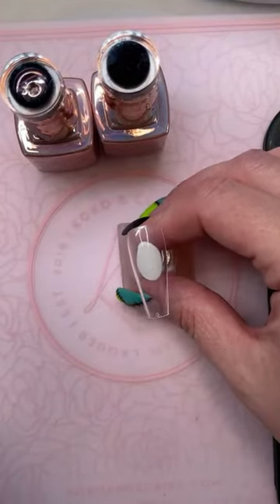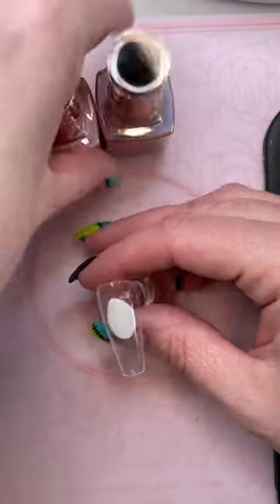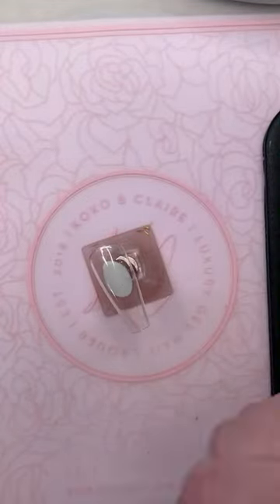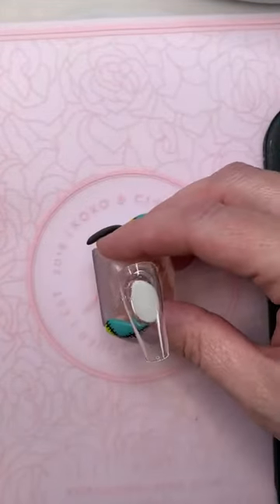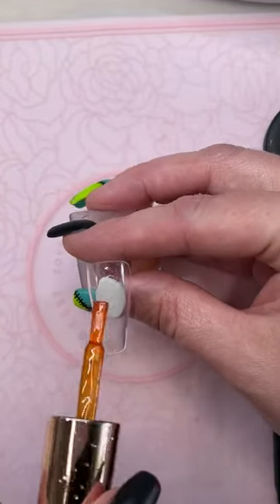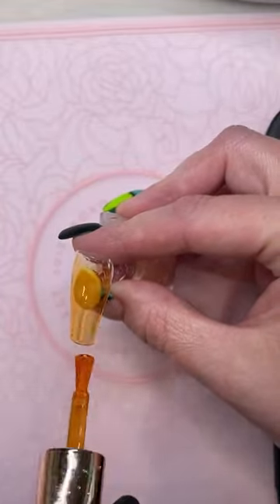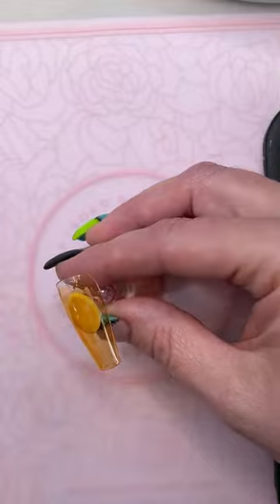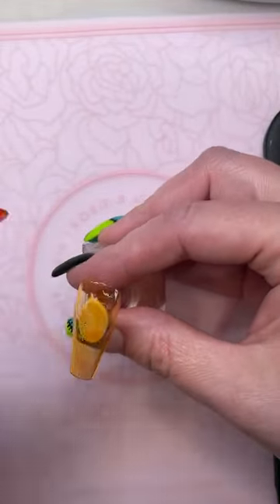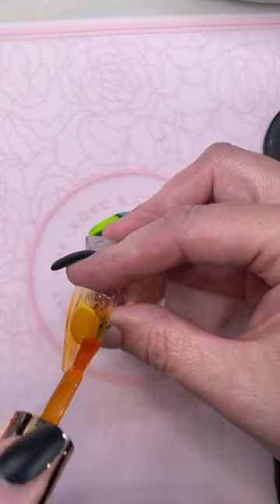There's a few different ways you can do it. You can do different colors too — if you want to do like a red and a black tortoiseshell, by all means. So we'll do a couple different ones here. We're going to take our pumpkin glass and put down a layer of it, just one nice thin layer.